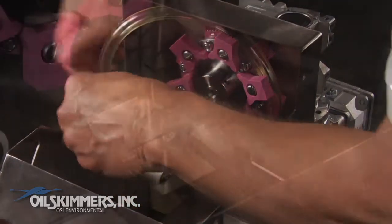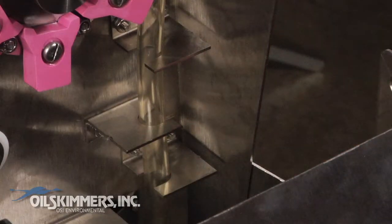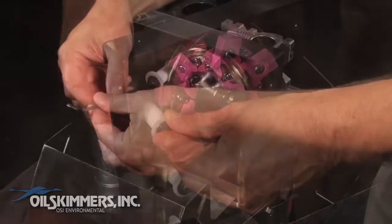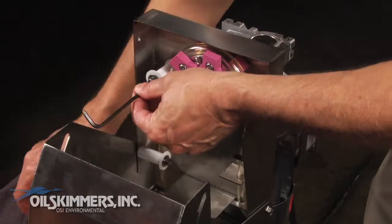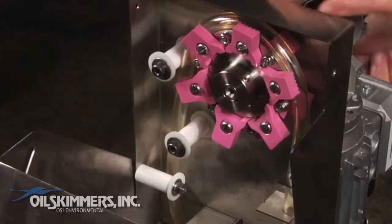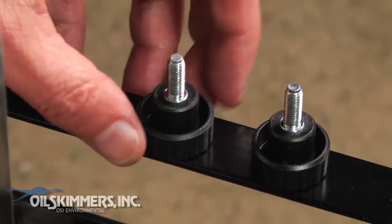Be sure to properly thread the tube between these three scrapers. Replace the top cylinder with the washer and tighten with the wrenches. Close the unit and replace the adjustment knobs on both sides.